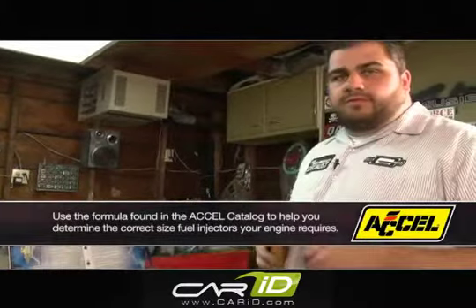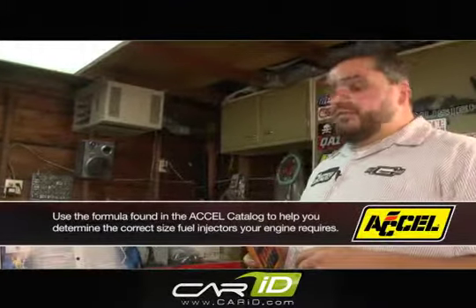John Rotterina here. I'll talk to you today a little bit about injector sizing and the appropriate injector to use for your horsepower application. We're going to use some basic formulas located in our catalog in our DFI section.